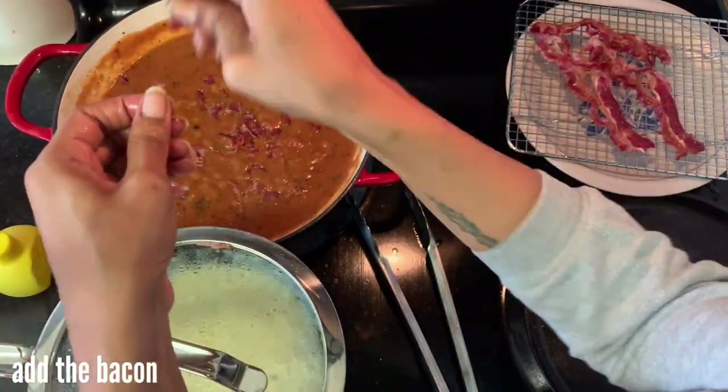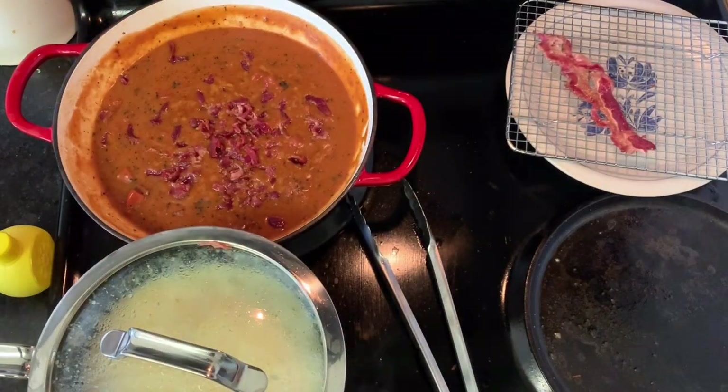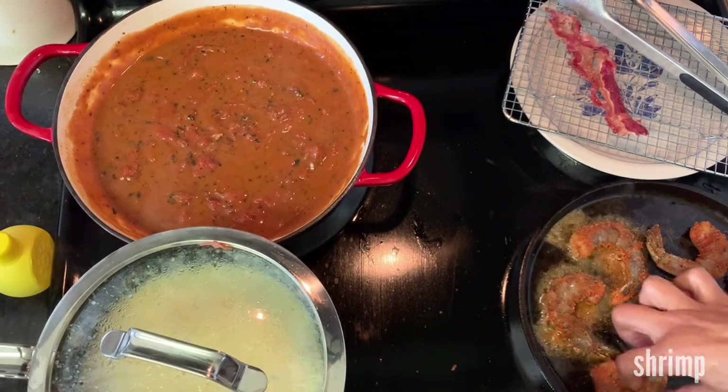After you have that added, go ahead and crumble your bacon into the gravy and stir it together. You should also be preheating another skillet with a bit of oil on another burner at this time to get it ready for your shrimp.